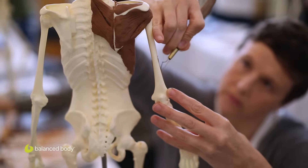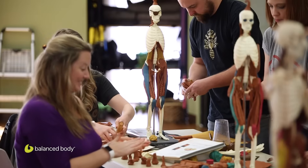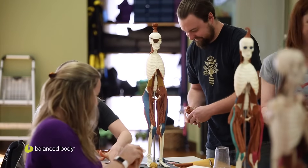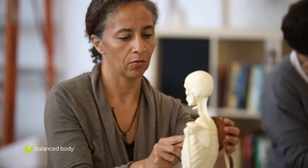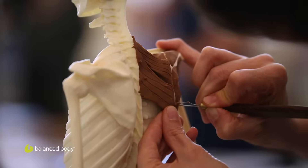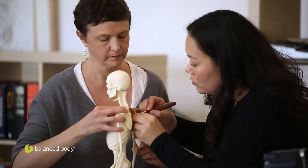Anatomy in Three Dimensions is an interactive anatomy workshop developed over many years with Balanced Bodies educational staff. It combines movement, art, and anatomy to create an interactive experience for students. It takes learning away from a two-dimensional book and looking at insertion and origin, and instead teaches how to build the body from the inside out. Anatomy in Three Dimensions is really a way for me to share my love of anatomy.